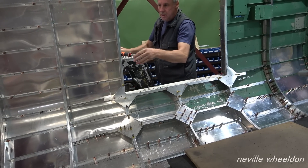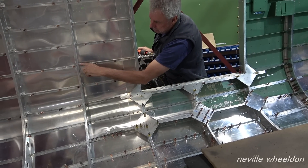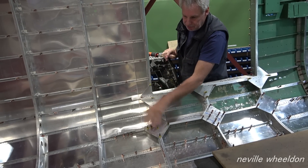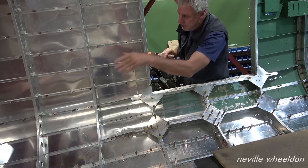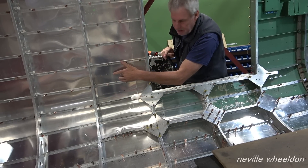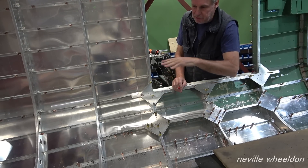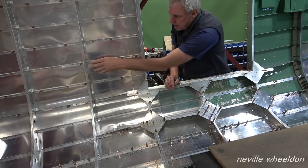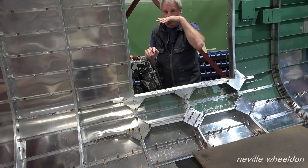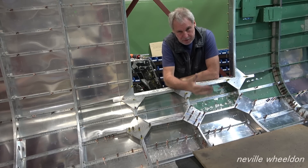Every single one of these stringers — where the stringer attaches to the former, there is a little cleat. Originally, when they built the Lancasters on the production line, they formed the skeleton first — the formers and the stringers — then attached the skin. But with this restoration, we've had to do it slightly back to front: while we were waiting for the formers to be done, we fitted the stringers and the skins, then fitted the formers when they were ready. We still end up with the same result, just done back to front.